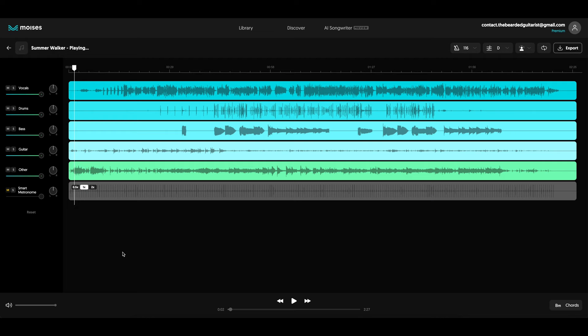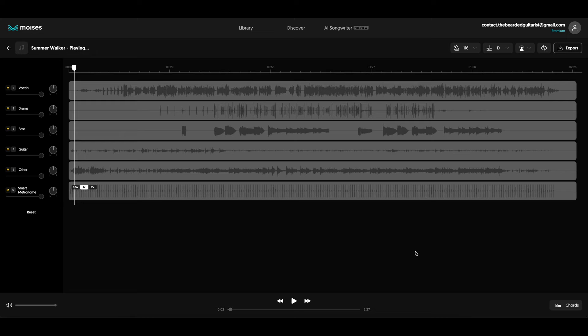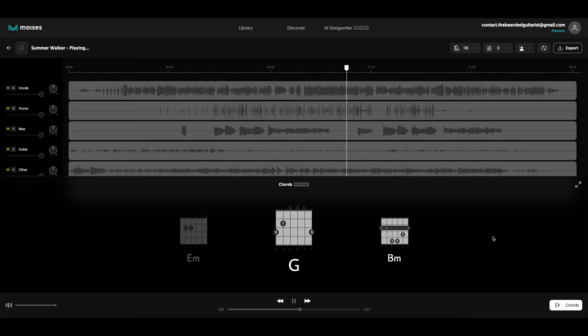I still have my smart metronome. You can actually see the waveforms of the tracks that you are using, and you can do the exact same things that we were doing on the mobile app. You have your smart metronome, the key detector with the chords and everything. And the cool thing is that when I play the song and I want to see the chords, I can see them in the bottom right corner. But in the desktop version, you can actually click on it and it will show you a preview of the diagrams for those chords — which, for beginners, that's incredible.